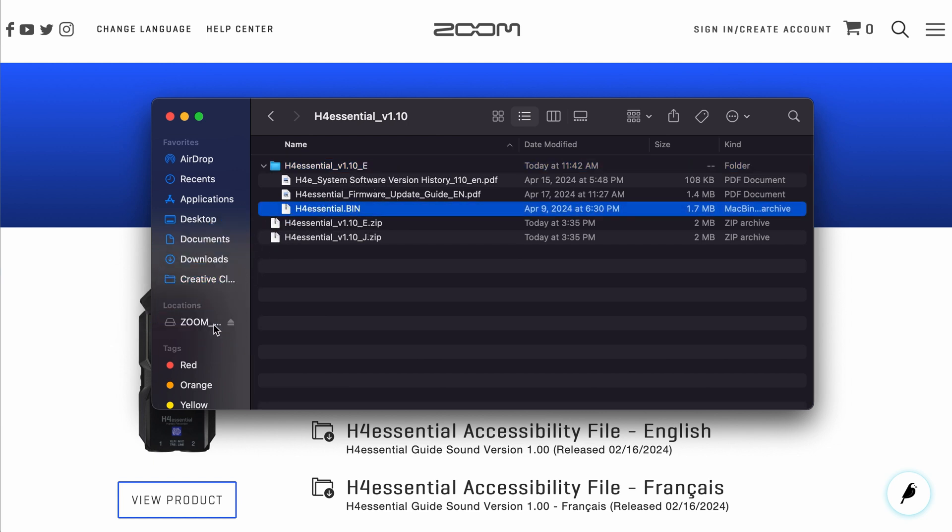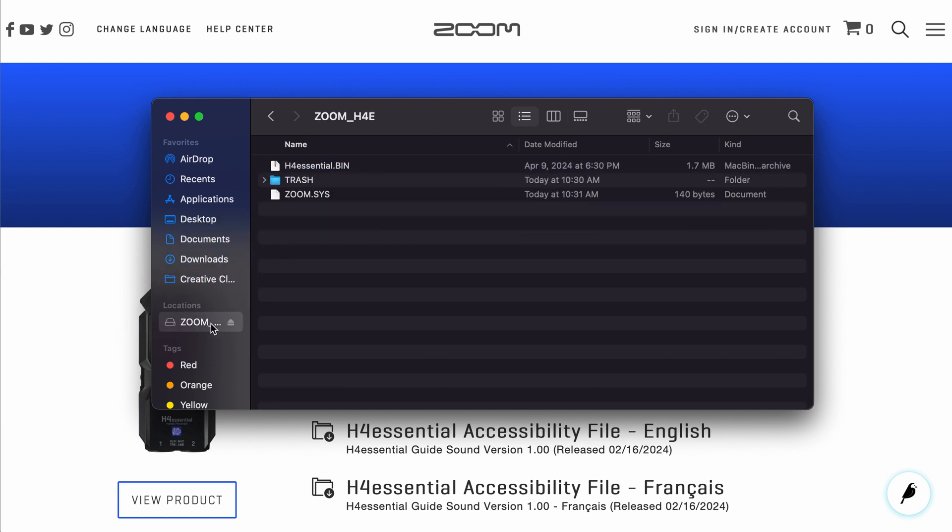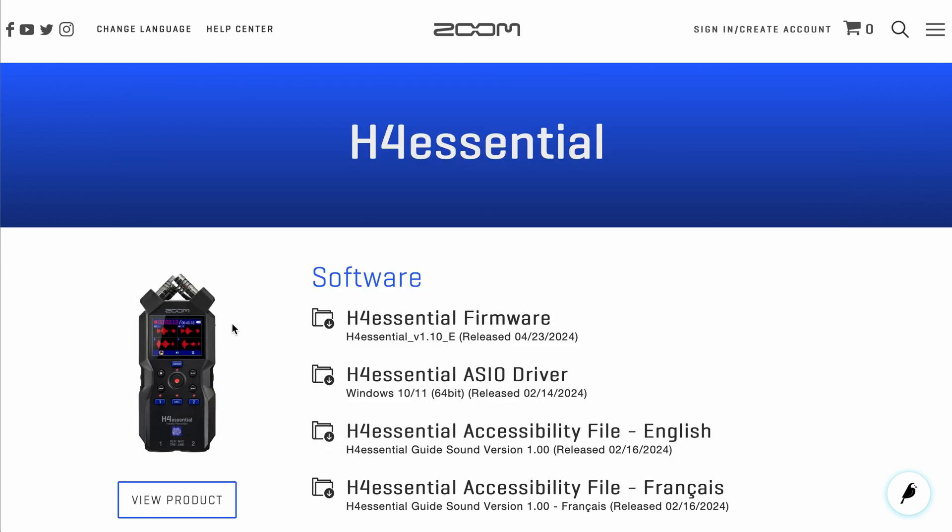Drag or copy the .bin file to the microSD card that you will use with the H4 Essential. Make sure you place the .bin file in the root directory and not in any folder on the SD card.